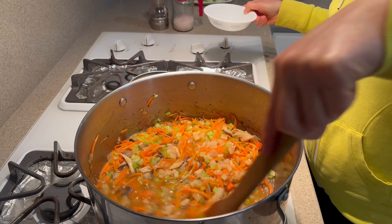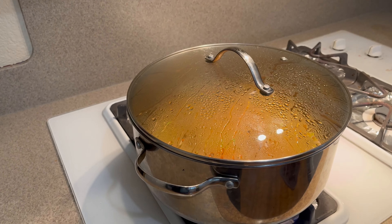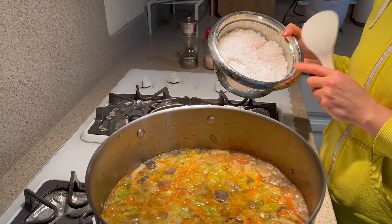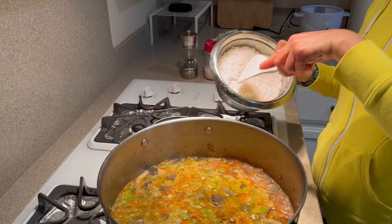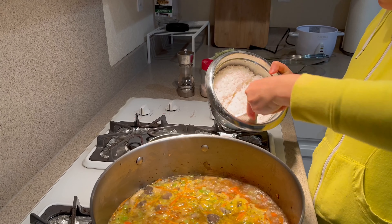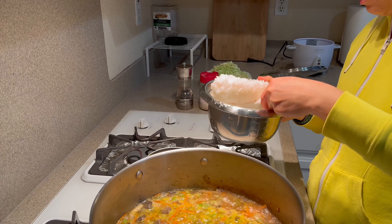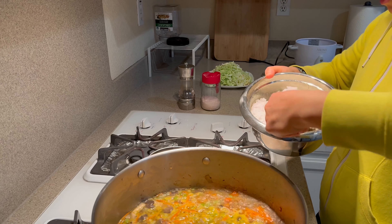That's the pickled daikon. We are going to add in some rice — this is 2 cups of cooked rice. I'm going to start out with maybe about two-thirds of a cup and add it in.